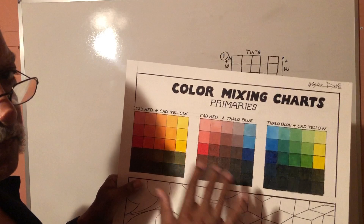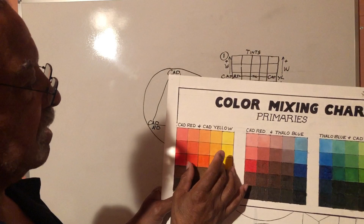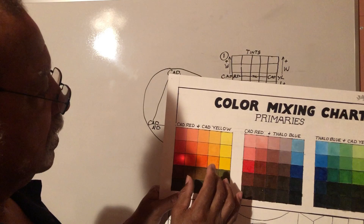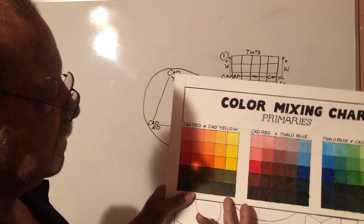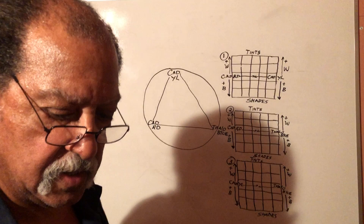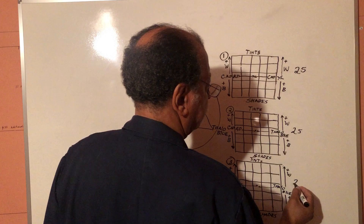These are just three particular primaries — cadmium red, cadmium yellow, and phthalo blue. In each matrix, you've got actually 25 different tints, tones, and shades. Sometimes I call the horizontal mixtures 'tones,' and when we get into complements you'll really see a difference — mixing a color with its complement will go toward a neutral tone. So I call them tones on the horizontal plane, tints above, and shades below. In each matrix we've got 25 colors: 25 here, 25 here, and 25 here.